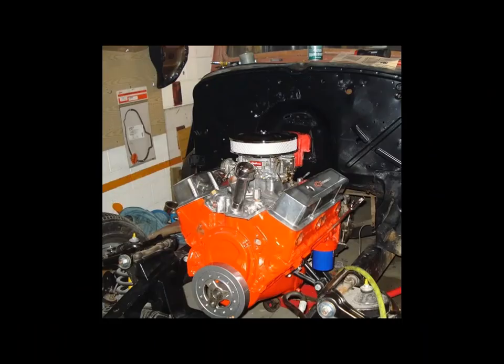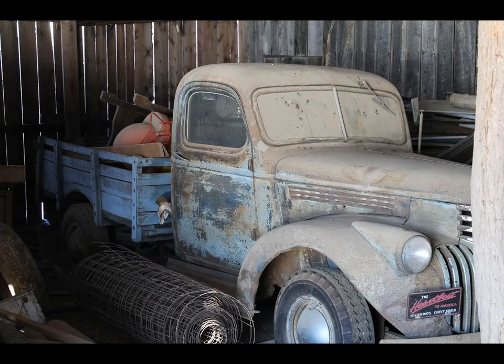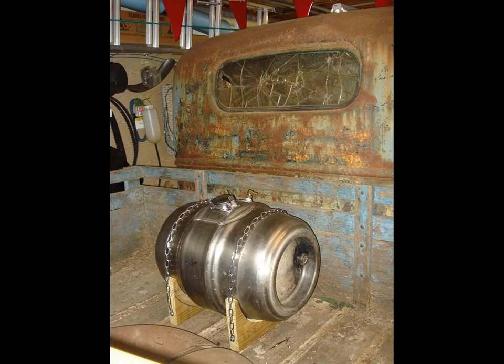Hey folks, welcome to the Dark Hollow Garage. This is part two of the 46 Chevy truck barn find, so we're gonna move on here. If you saw the first one, we're getting into the fuel system now.